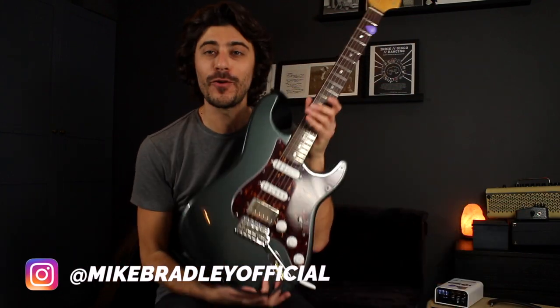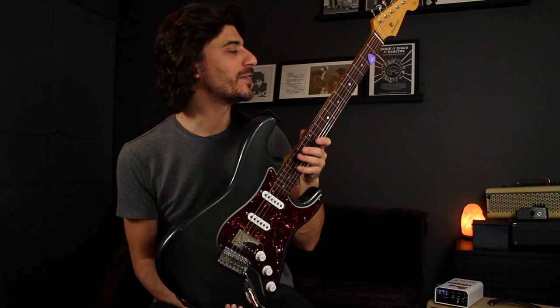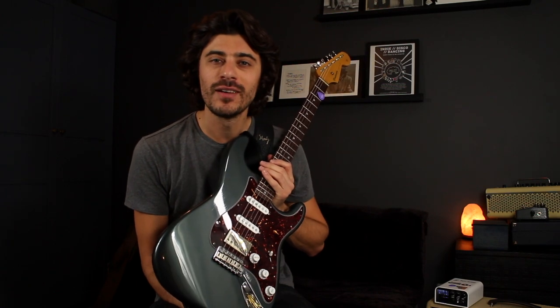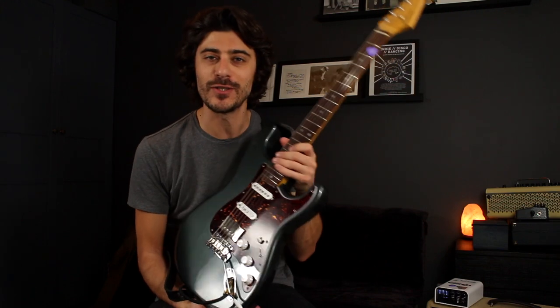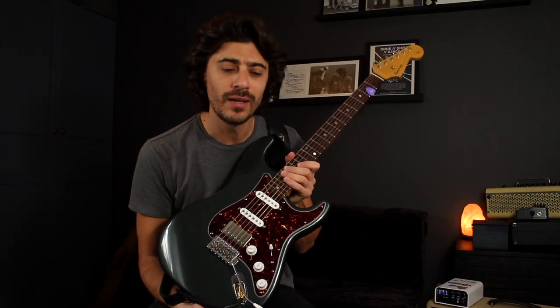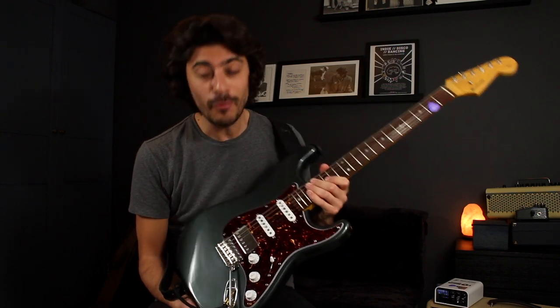Hello Mike Bradley, hope you are doing well as always. I'm back with my Bradcaster. It's been a while and I think I should share some updates on what's been happening, some changes that have happened so far, and future ones as well, so come with me on a journey.